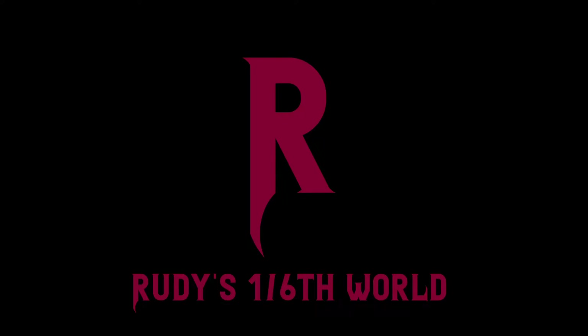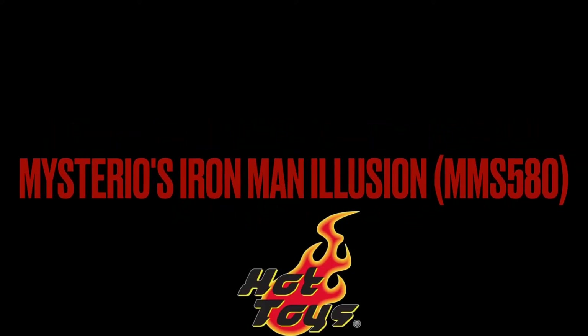Welcome back to Rudy's 1-6 World for Episode 6 of our new figure showcase, where I'll be doing a slight unboxing, slash review, slash posing session with the newest edition of my collection. Today we'll be looking at a figure I've had in pre-order for a while now, and that is Mysterio's Iron Man Illusion from Spider-Man Far From Home — or Zombie Iron Man.